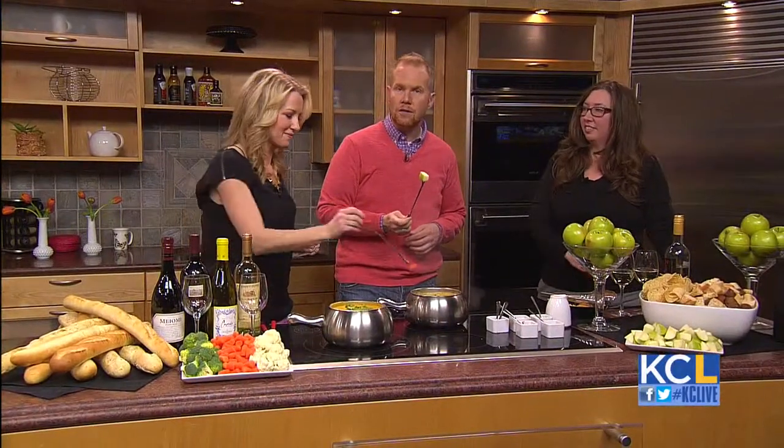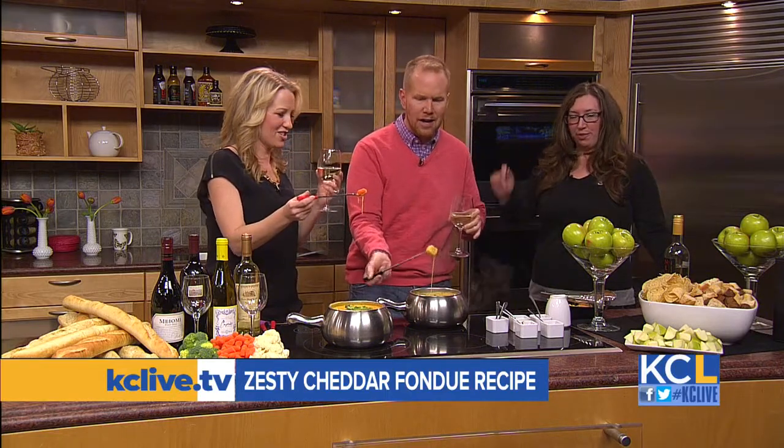Becky was nice enough to bring in the recipe for the cheddar cheese fondue, and it's going to be on our website — caseylive.com. Oh, I lost it — I've got to kiss everyone! And of course, wine with cheese. Cheers! Best day ever. Happy National Cheese Fondue Day!